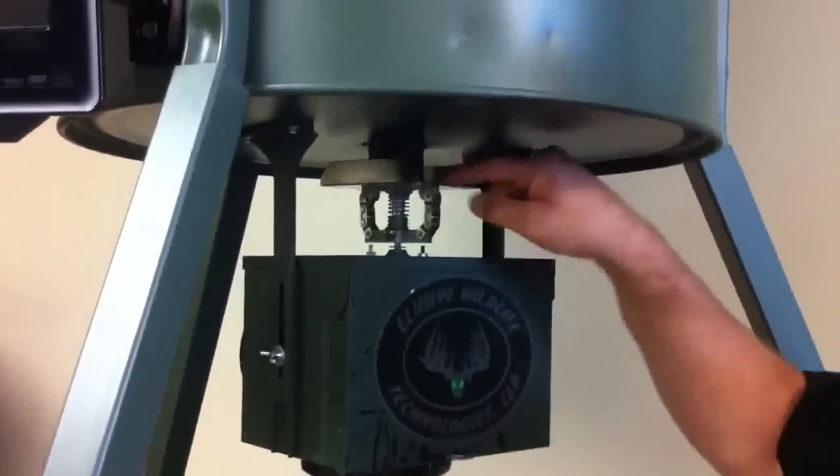Coons can't get the corn out, wind's not going to blow it out, squirrels can't get it, nothing can bump it out. Absolutely incredible. This will save you so much money. You've got to get you one of these. Just go to lucidwileapp.com — it's called the Eliminator Spinner Plate.